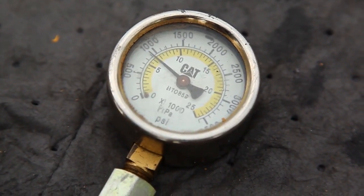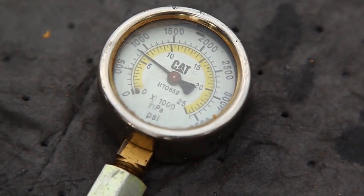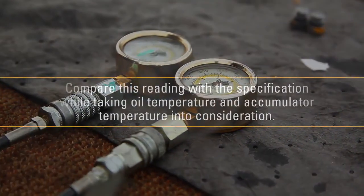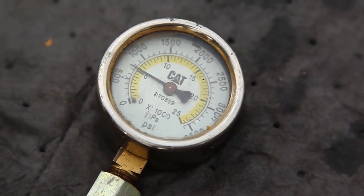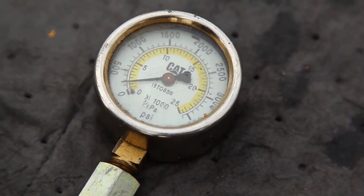The gauge will slowly drop and eventually stop, indicating the accumulator pressure in the hammer. Compare this reading with the specification while taking oil temperature and accumulator temperature into consideration. Once the gauge reaches the accumulator pressure, the gauge will stop for a few seconds, then drop to zero.